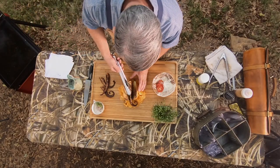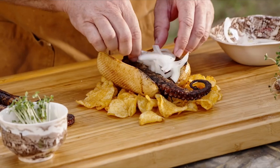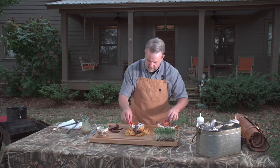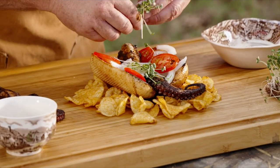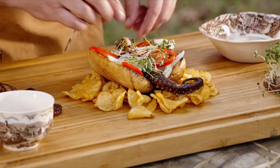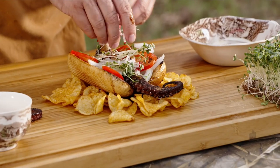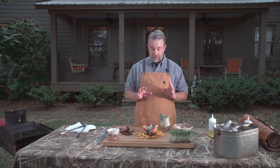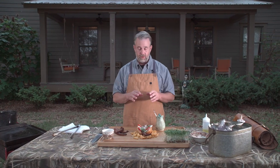We've already toasted our buns. Now you want to dress it with everything else you'd like — basic onion and tomato, a little bit more color with some microgreens, and a little bit of texture with some radish.